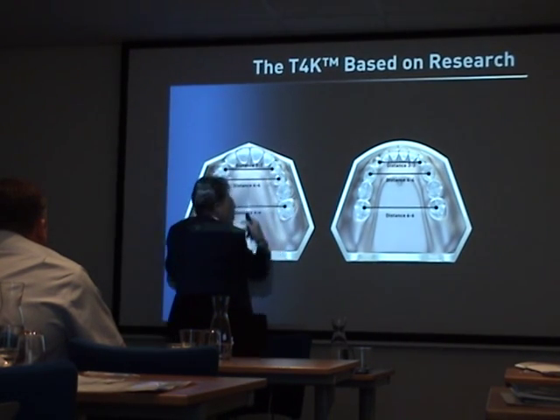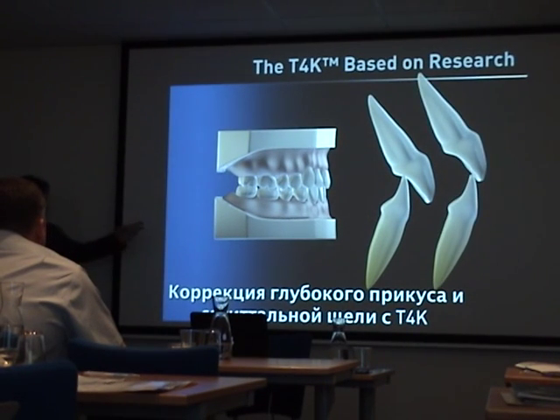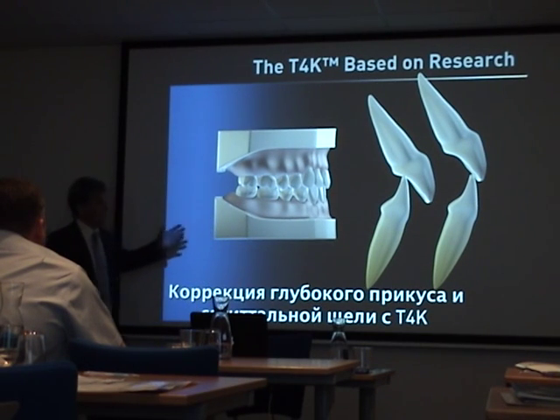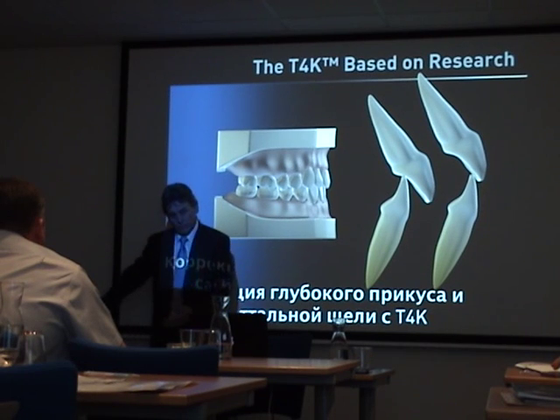So you get this pattern of expansion. These USEMES studies on our website showed opening up the bite, closing open bites — all the things I've shown you. And they all showed that the mandible actually moves forward and up, so everything's doing this.